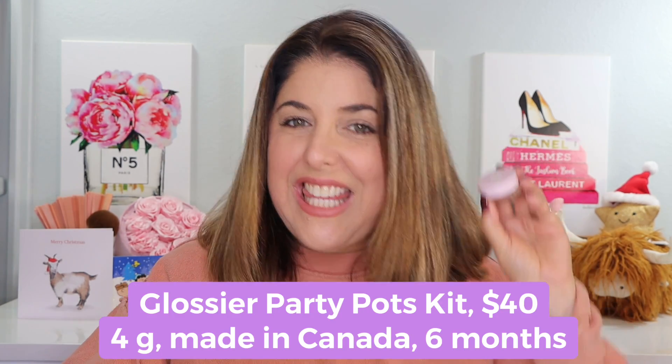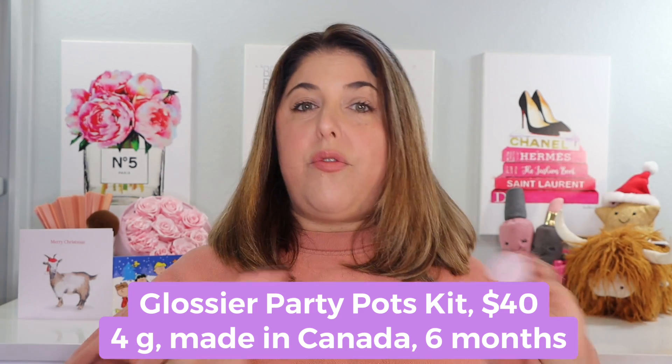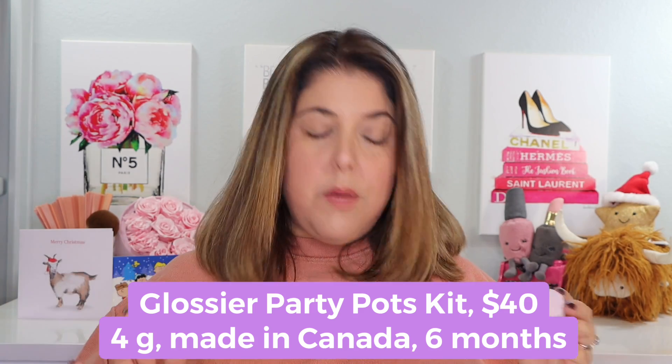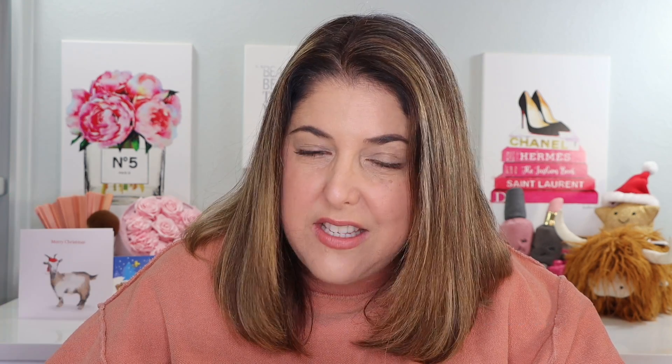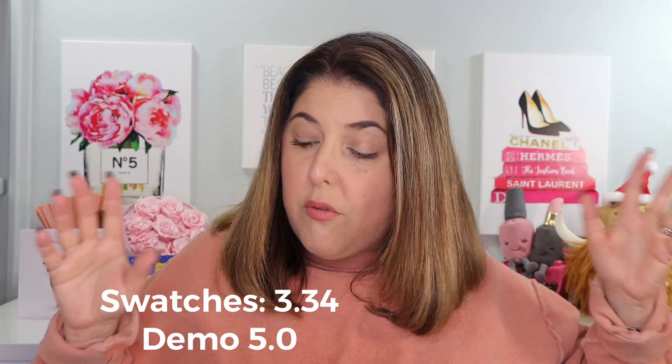These are the Glossier Party Pots Kit. For $40 you get three of these really pretty limited edition eye and cheek shades. We're going to talk all about them. Don't forget that you can also join me over on Instagram, TikTok, and on Threads, but we have a lot to do here first. So these little party pots do come in a kit of three for $40.